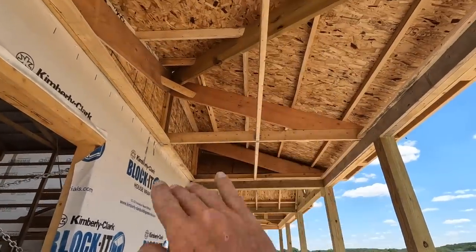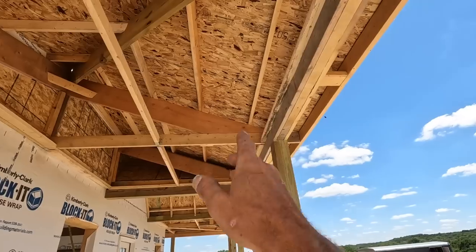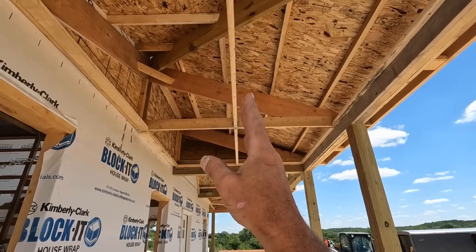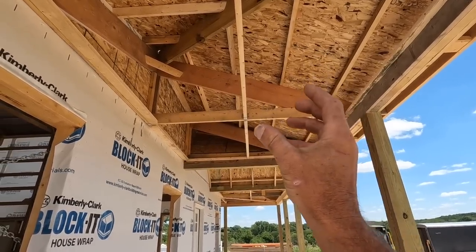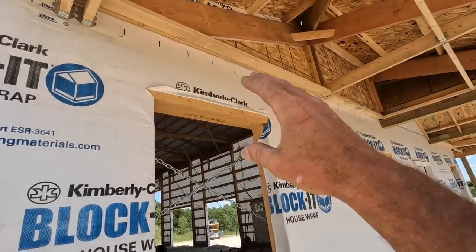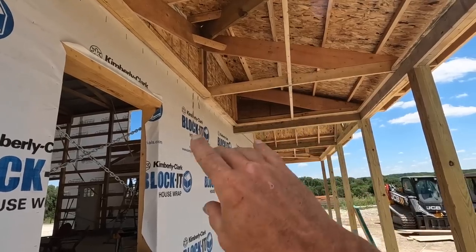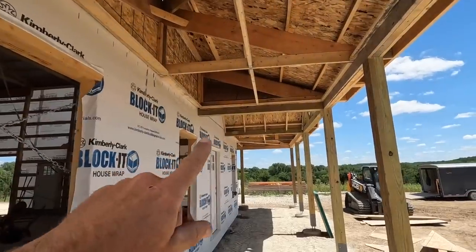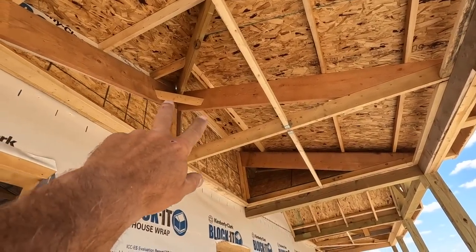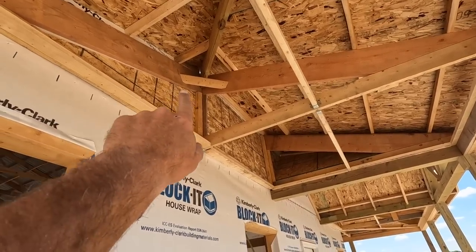This porch is going to get steel, so we overhung a two by four on this side and put a two by four down the middle - one so we'd have a place to screw the steel in the middle, and also so the electricians would have a place to mount their lights and wire for those lights. There's also a two by four over here to mount our trims and steel. The steel is ready to span eight feet but I like to put a nailer in the middle - it just works out a lot better. This hip rafter has a little support across it and is toenailed in. These all have hangers.